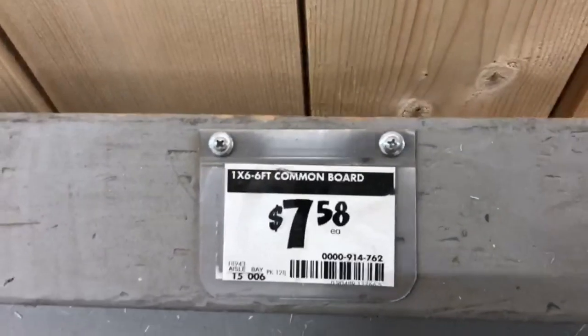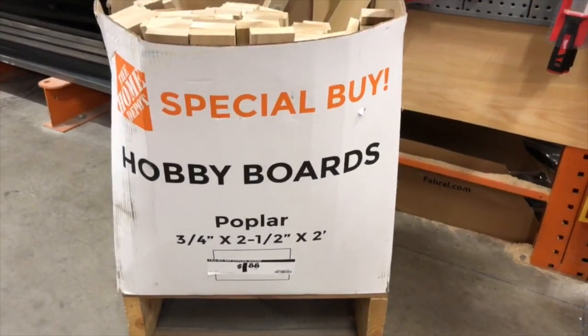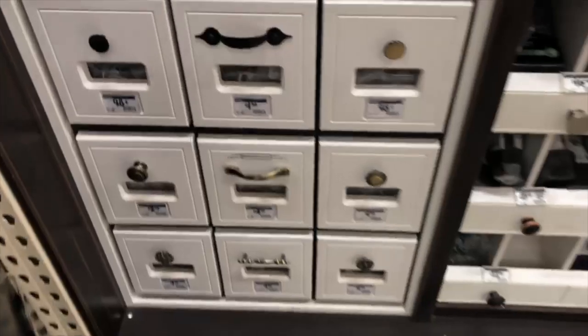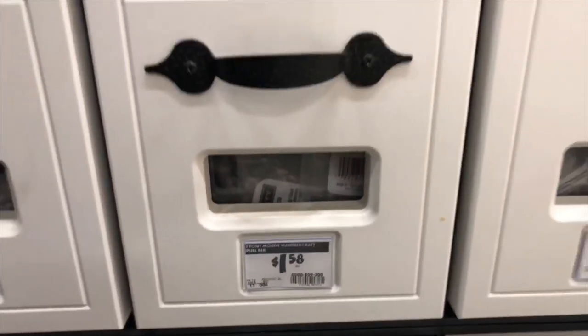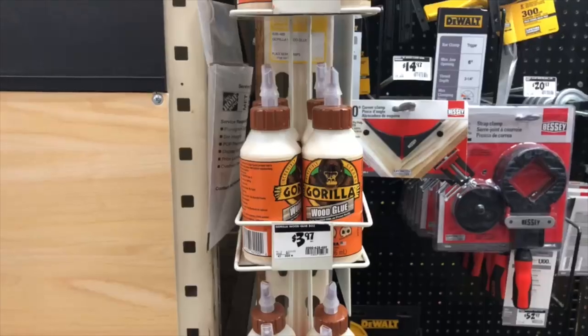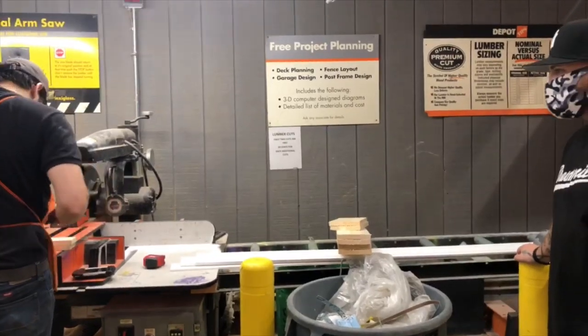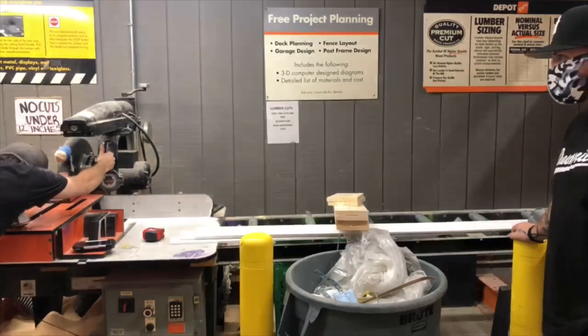Everything I got mostly was from Home Depot. These are the boards that I used — I purchased two of them, and these right here are the ones that will go on each side. On top of that will be the handles, also from Home Depot. Look how inexpensive they were — $1.58 and they look really nice. I also purchased some Gorilla Glue and had them cut the boards to my measurements.